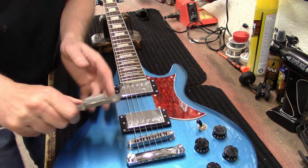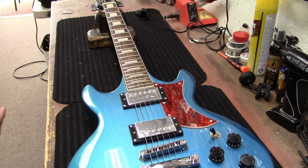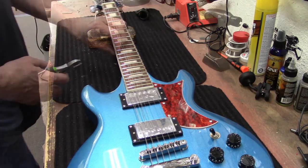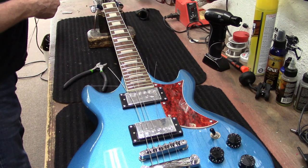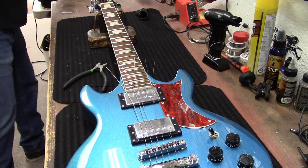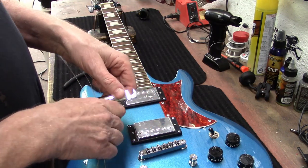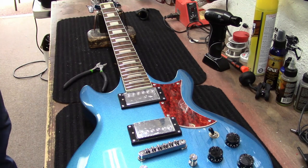It looks like a 9 through 42. Let's pull the strings off and restring it. Let's also work these fret ends a little bit. It's a little rusty — there's been a lot of rain lately, it's wintertime. That could explain some of that — it's winter in China too, right? It sat in a warehouse somewhere. I think an upgrade would be to have a serial number on it somewhere, and to have something that says 'Made in China' — just to be transparent.